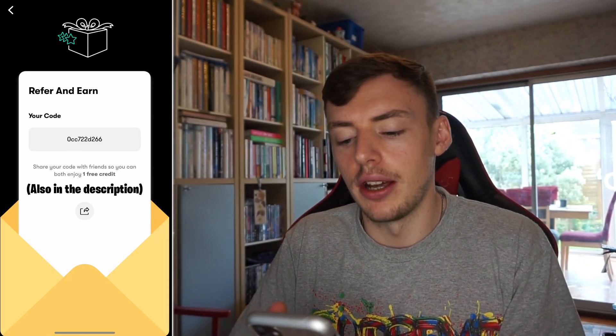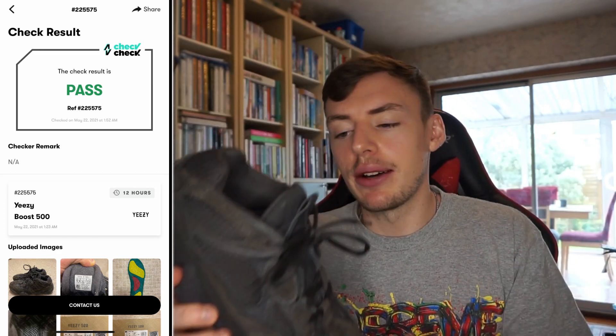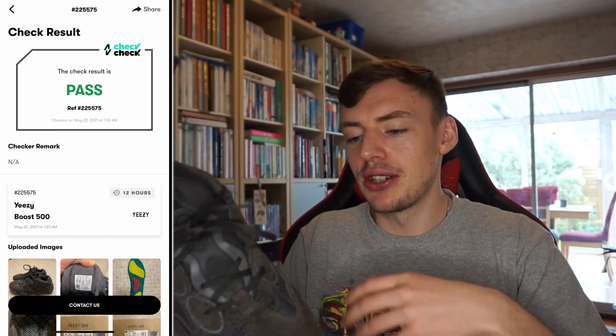Because I wanted to be certain, I also used the CheckCheck app and went through a full legit check process. I've done one video about CheckCheck before - if you use my referral code in the description you get a free token and so do I. Ten people had used my code so I had 10 free tokens available. It only costs one token for a 12-hour check, but they came back with a pass in under an hour - 100% legit. With the legit check out of the way, we can go ahead and do the actual restoration.